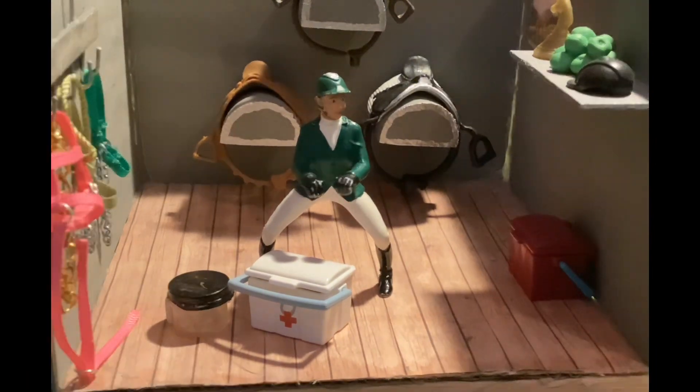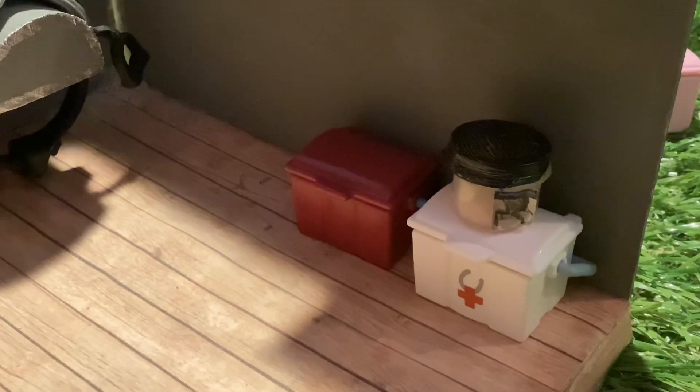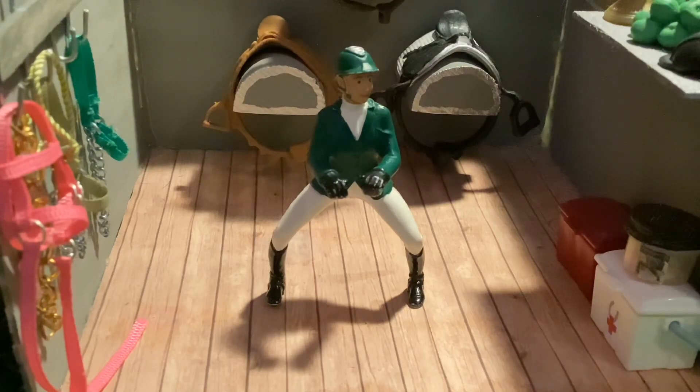Oh hi Madison! I'm just grabbing my bucket. Okay, I'm going to put the foal kit right where Madison's bucket was — hopefully she won't mind. Apparently she's still here — she said she doesn't mind. There we go, perfect!